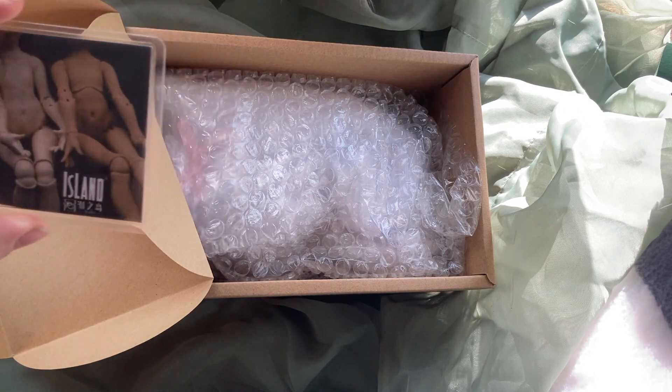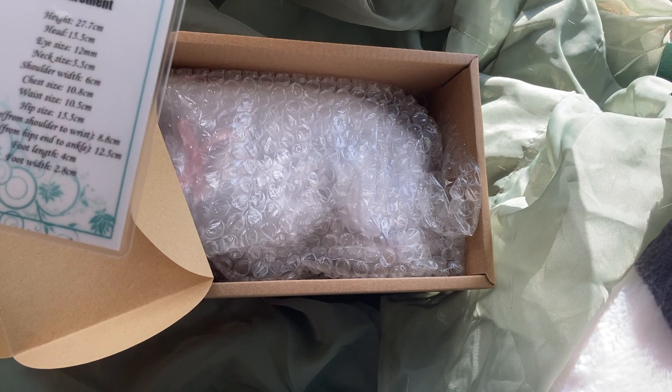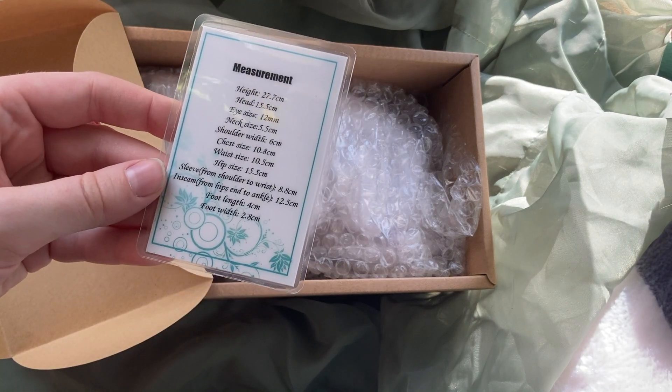Oh, this is such a nice detail — a spoiler of what the body's going to look like, and on the back it has all the measurements. This is so handy; I wish more companies did this.